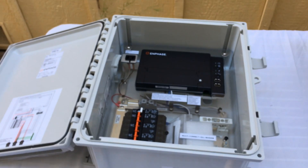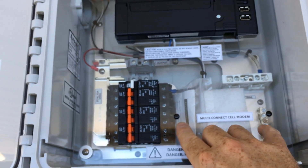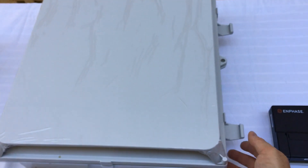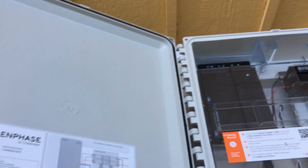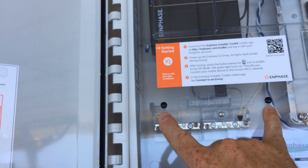This is the original IQ combiner box. It includes an Envoy, and if you have this kind of combiner box, the cell modem will be installed on the two black mounting tabs located here. If you have this type of combiner box, you just unlatch it and open it, and you will have your Envoy here and your Enphase Mobile Connect cell modem installed on these two black plastic mounting tabs.